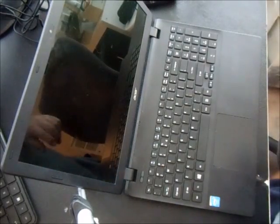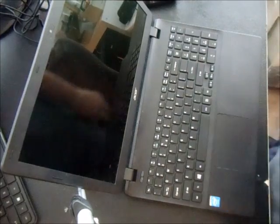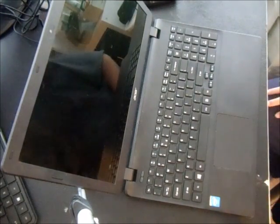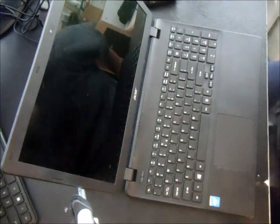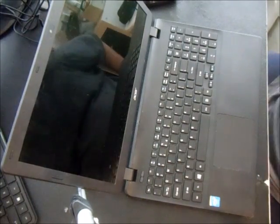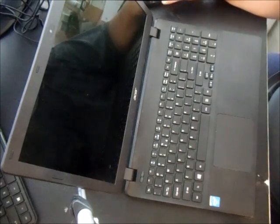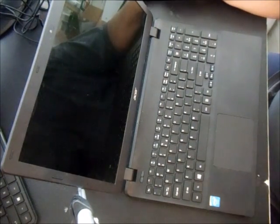In this video we want to show you how to upgrade or replace a hard drive on an Acer Aspire E15. This particular model is an ES1, but it'll work with any of the E series Acer laptops. You might want to upgrade to an SSD drive to make it quicker, or your hard drive might have gone bad.